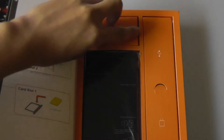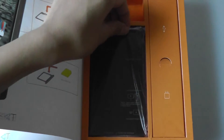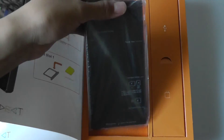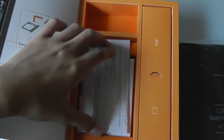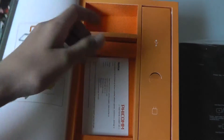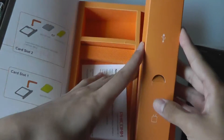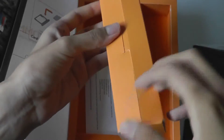Over here we have a tool that allows you to remove the SIM card. This is a unibody phone, so you cannot remove the back cover to access the battery, which isn't a huge plus, although it does make the phone feel a lot more solid and reassuring in the hand. We also have access to some warranty cards, a quick start guide printed in English as well as German, a setup notice guide, and a micro USB cable for charging and syncing — pretty standard stuff.